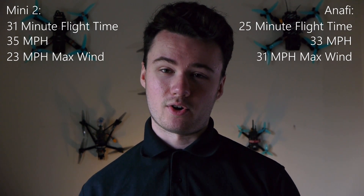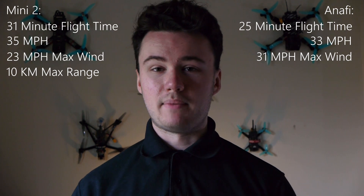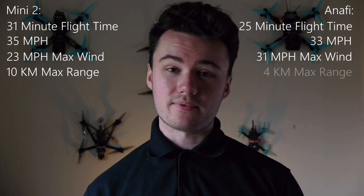The max distance of the drones can vary largely, though legally you aren't allowed to take your drone beyond visual line of sight, which is around 500 meters. For reference, the Mini 2 has a max range of 10 kilometers compared to the Anafi, which is almost half at 4 kilometers.